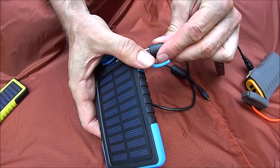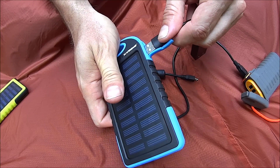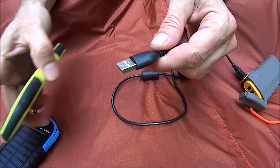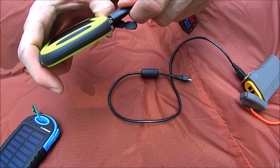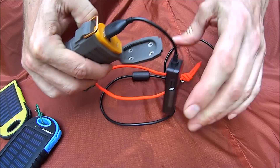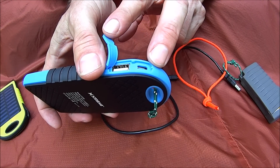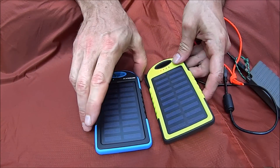Meanwhile the output ports correctly show 5.11 volts and 5.22 volts respectively, and the solar input shows 5.06 volts. So I don't know why the micro USB input on the blue unit is hot — why it has power at the exact voltage of the lithium polymer battery. If anybody knows, I'd sure like to find out.